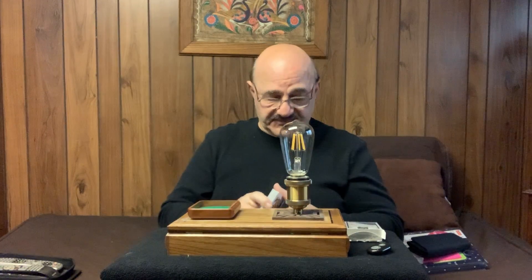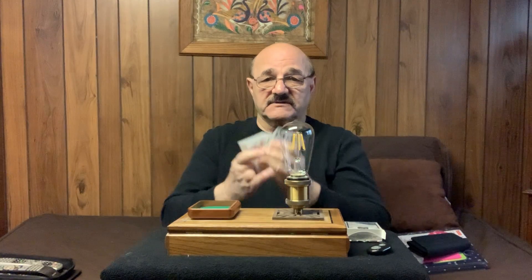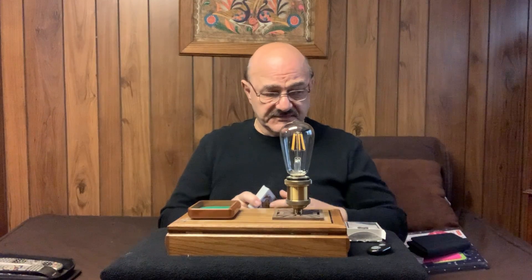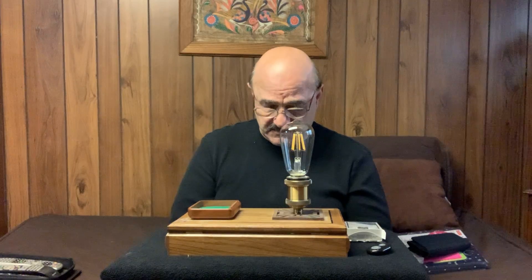You can buy these Edison light bulbs — they are reasonably priced on Amazon — they are 12 volt DC light bulbs. The deck comes with the trick; the deck is gimmicked but it doesn't look gimmicked. You will know how to do the trick because I will provide you with instructions.